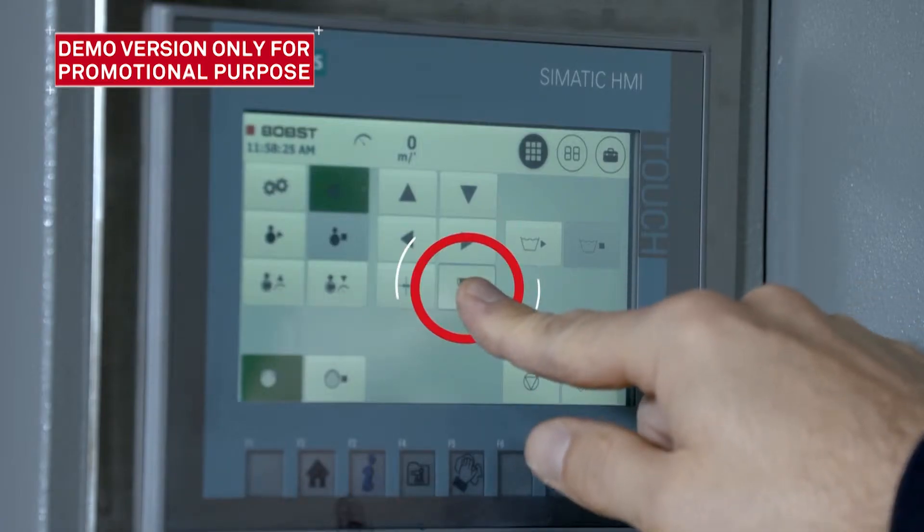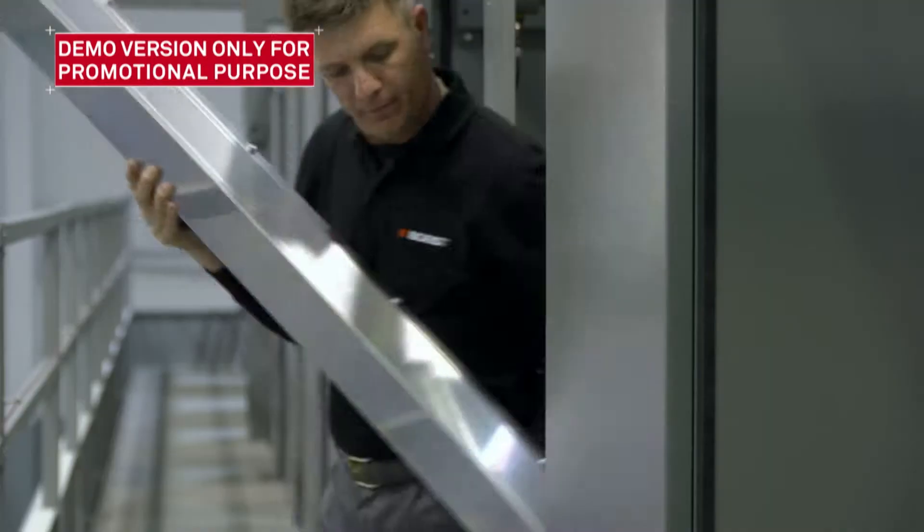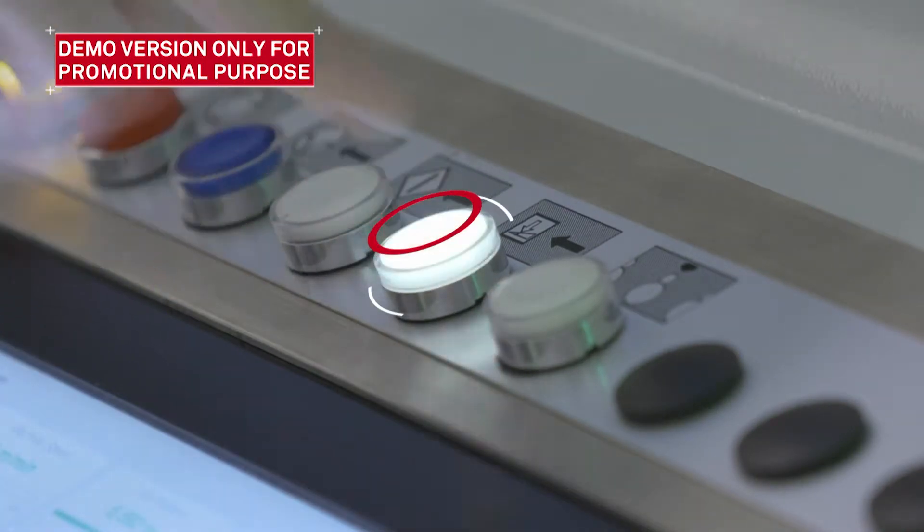Start washing by pressing the command on the touch panel. When it's flashing again, press it a second time.